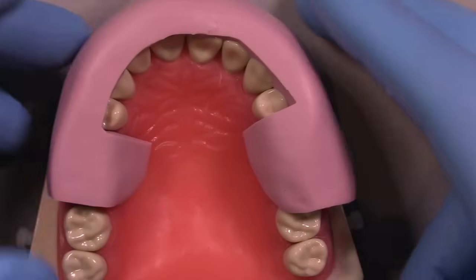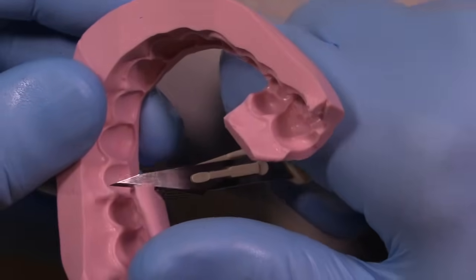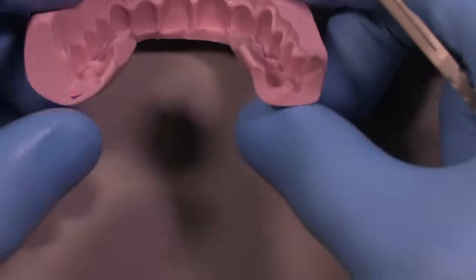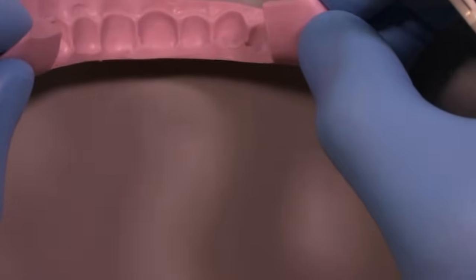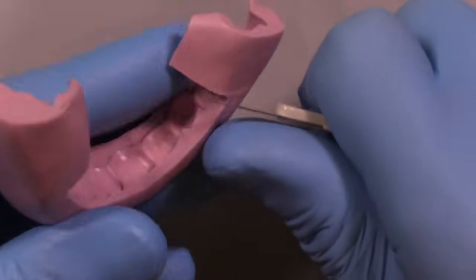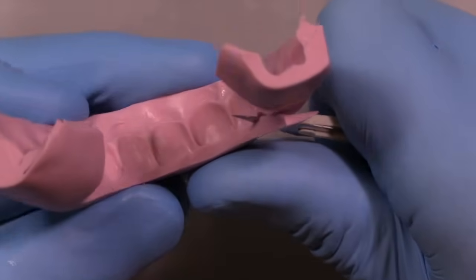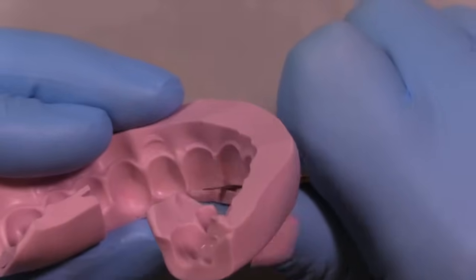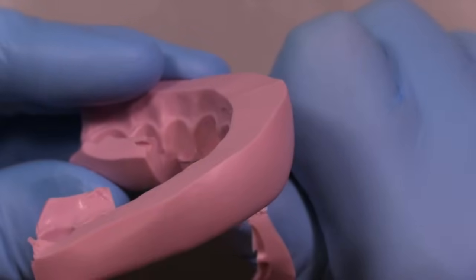This is how the stent initially fits on the model — it would be made off of a diagnostic wax-up or the duplicate of a diagnostic wax-up. What I'm going to do now is just trim off some of the areas that are extending a little bit too far into the palate. The stent, if inserted with these long extensions, can initiate a gag reflex in your patients, so we'd like to avoid that. We want the guide to be stable and not too thin, yet thin enough to fit into the mouth easily. The next move is to shave away some of the incisal area so that you expose the incisal edges.